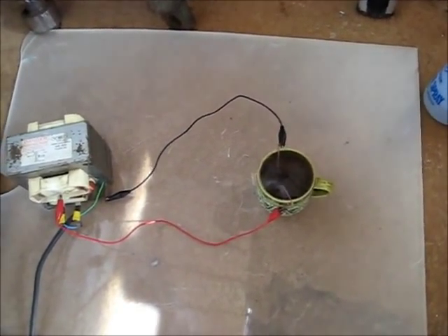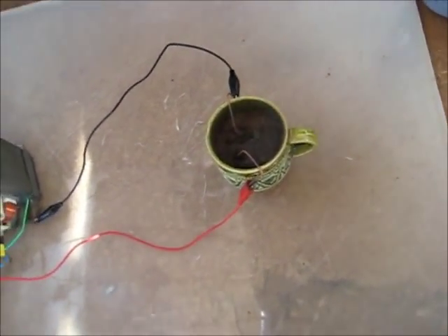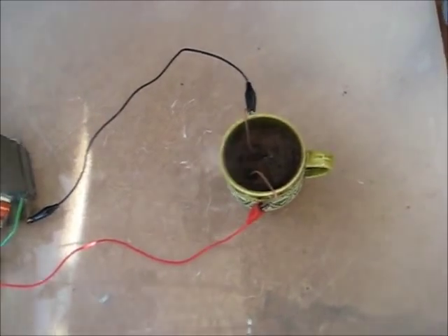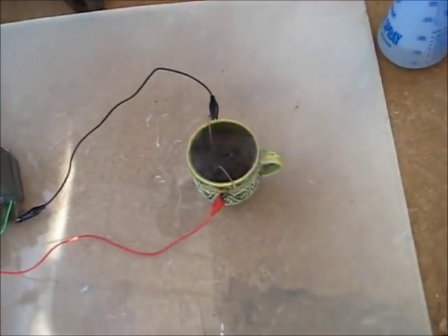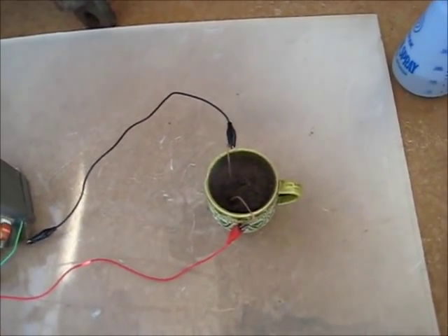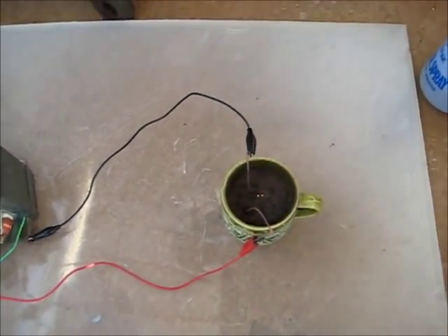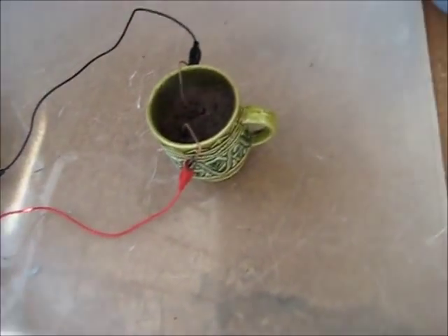They're just spinning around quite nicely. It might not work as well because I haven't got quite the right mixture, but you can see — I don't know if the camera will pick it up, but underneath that dirt there's a bit of a lava trail effect going on there. High voltage cup of tea, anyone?